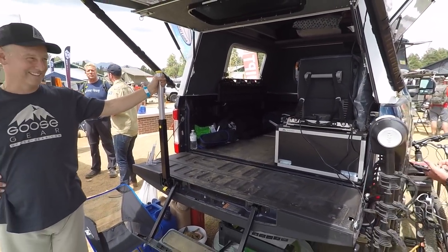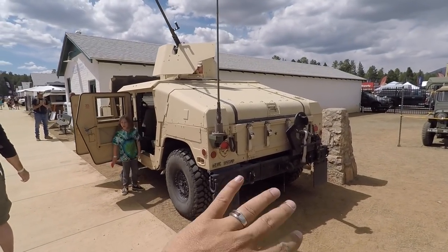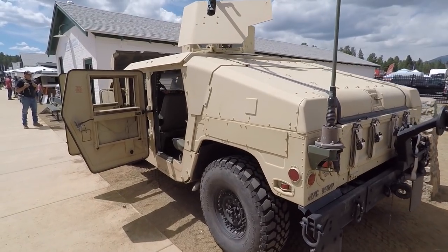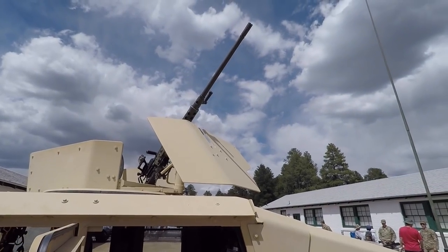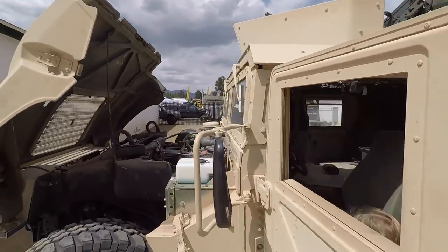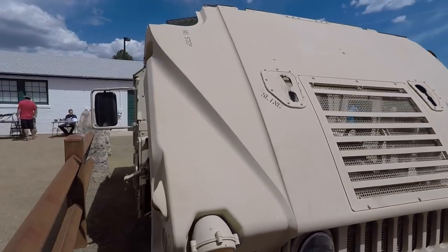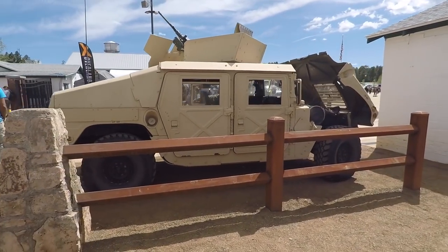Here is an overland vehicle everyone can appreciate — it goes overland. People actually live in these. There's a .50 cal Ma Deuce up top with a laser designator, and it's got a turbo diesel. First time I've seen these guys at Overland Expo.